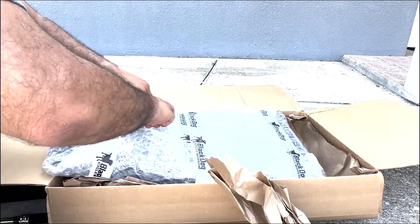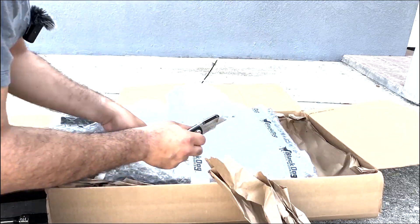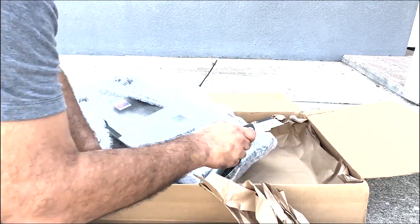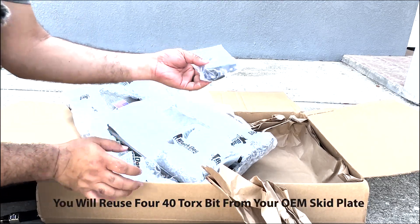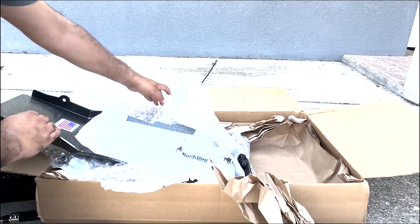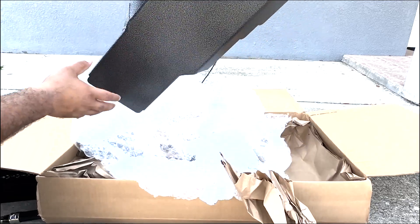Let's go ahead and unwrap it. With the Black Dog Cycle Works plate, it's going to come with basically everything you're going to need for installation. Here you have it — here is what this is going to look like.